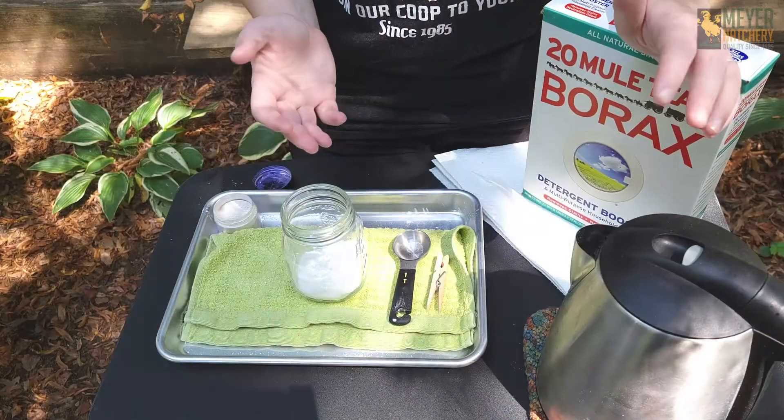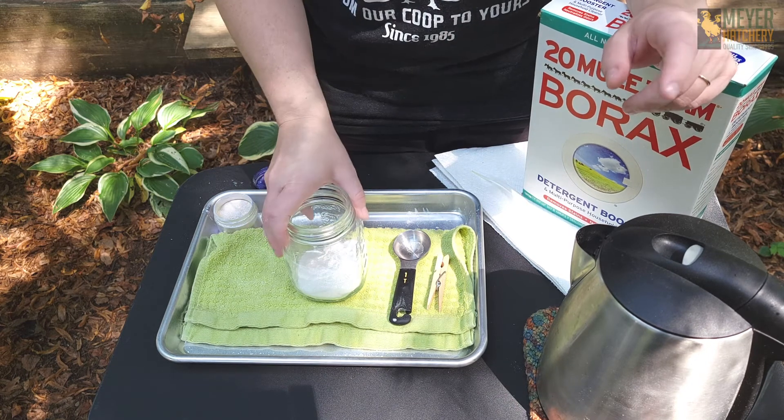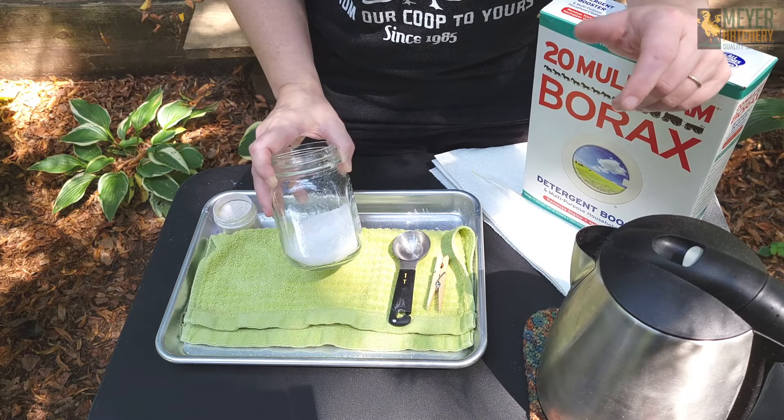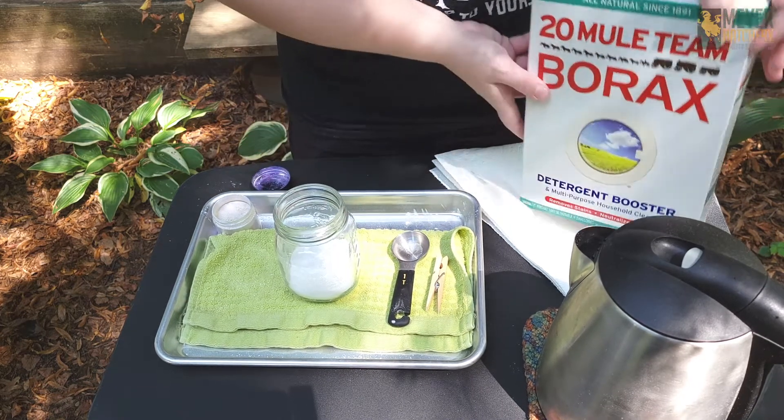To grow crystals on your feathers, you're going to need to gather some supplies. First, you're going to need some sort of heat-proof container — I'm using a mason jar that holds about two cups of water. You're going to need some borax,